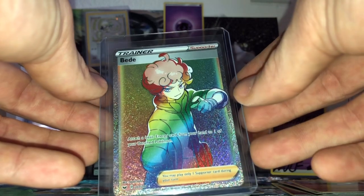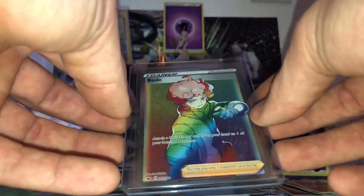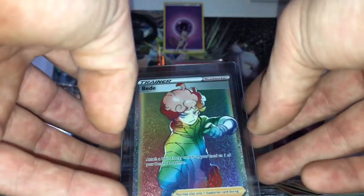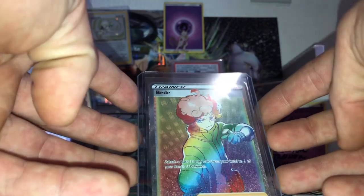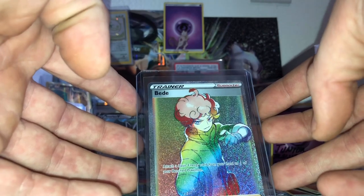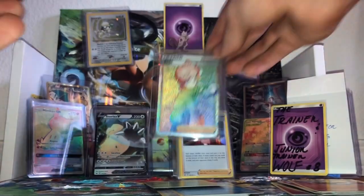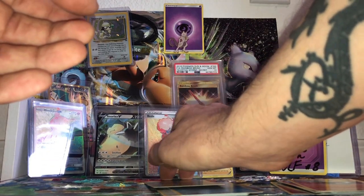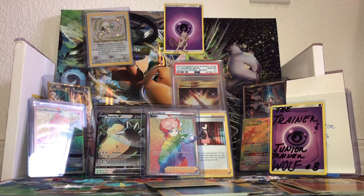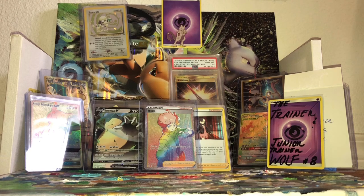A rainbow rare trainer right off the zing! So our first little dip into Sword and Shield has been — what's definitely better than most. Holy pepito great gambinos, am I right or am I right? I am correct! Hot damn — one of the coolest cards you can get in the set. The Midas touch continues! Wow, wow, wow, wow — I cannot believe that!